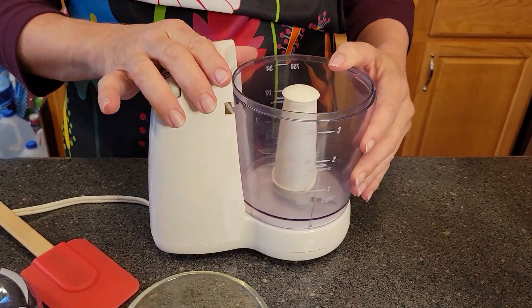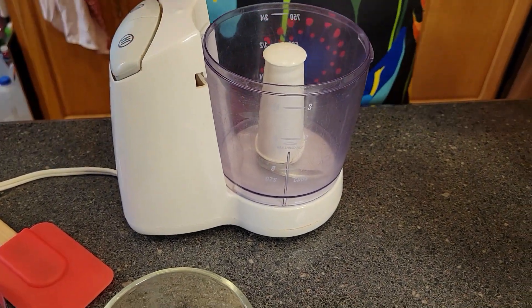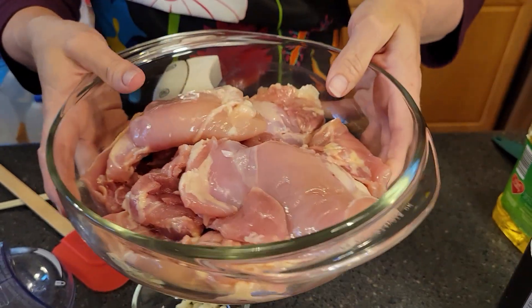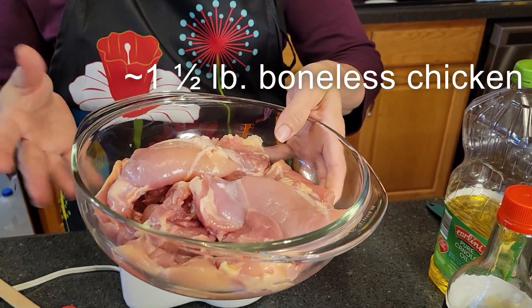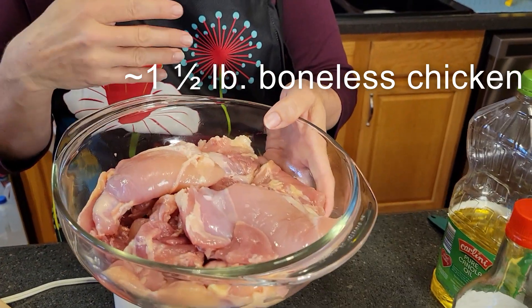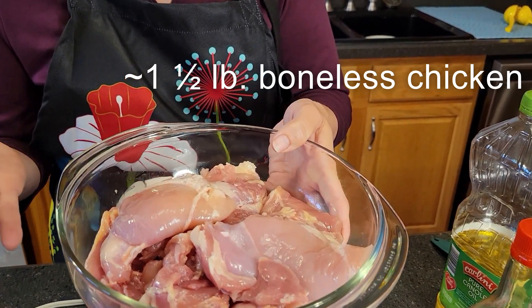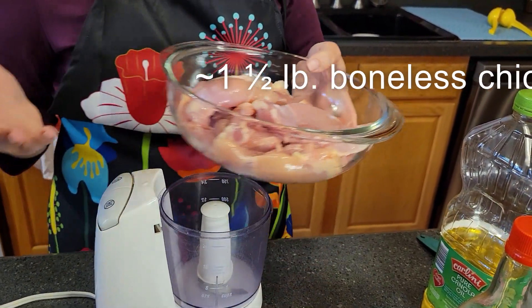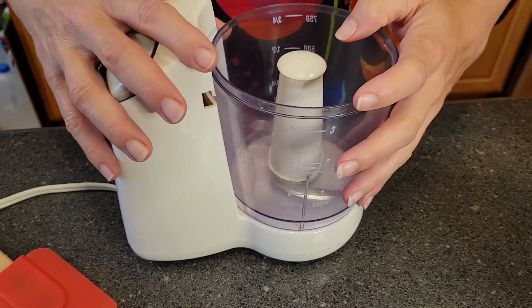I know that's kind of a long title. We're going to start by making the marinade that goes on the chicken. We're going to use our little mini food chopper here. It's supposed to be a pound and a half of boneless chicken breast, but I like thighs better. So I have approximately a pound and a half of chicken thighs that are boneless and skinless. Ready to go. And then we're going to make the marinade that goes with that.